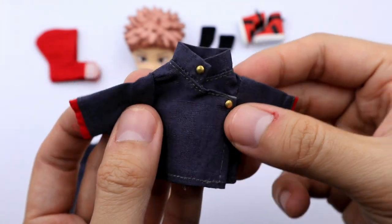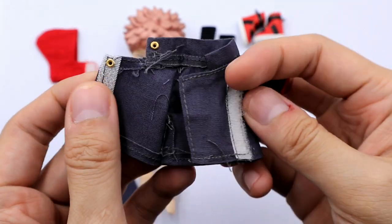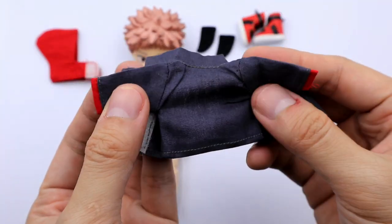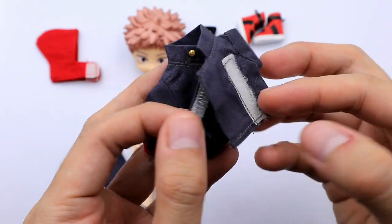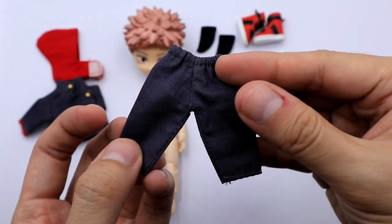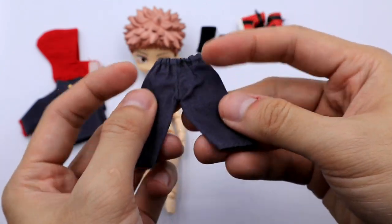For his long sleeves, the stitching is still very clean and the buttons are very well made. The cloth they use is thick enough to be durable. For his pants, the design is like jogging pants wherein the waist is garterized.